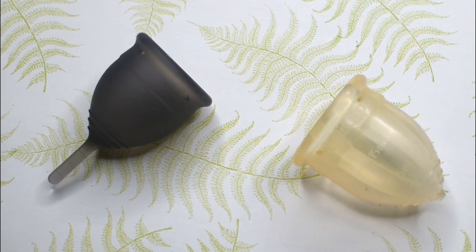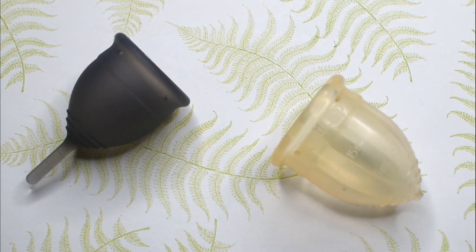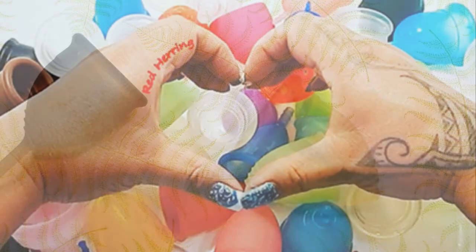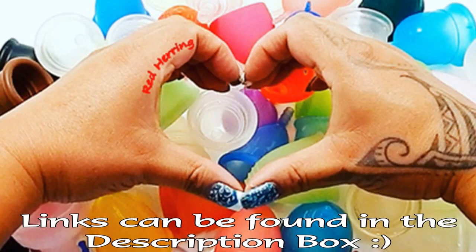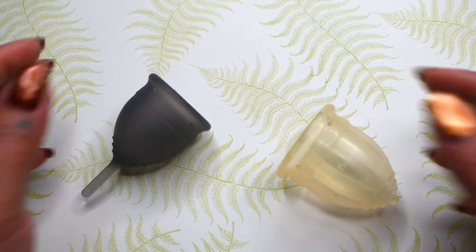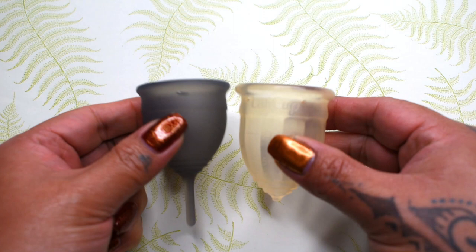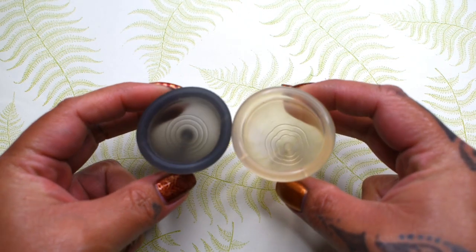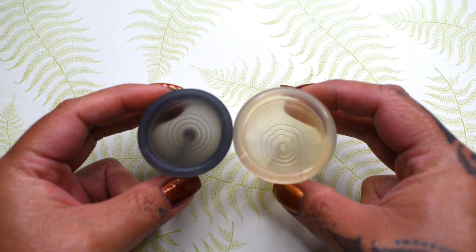This is a squish comparison between the small salt cup in the soft version and the medium-sized lolly cup. This comparison was requested by Katie — thank you for sending in your request. I'm going to place both of these cups in the palms of my hands, give them a squish, swap hands, give them a squish again, and then compare the rims.